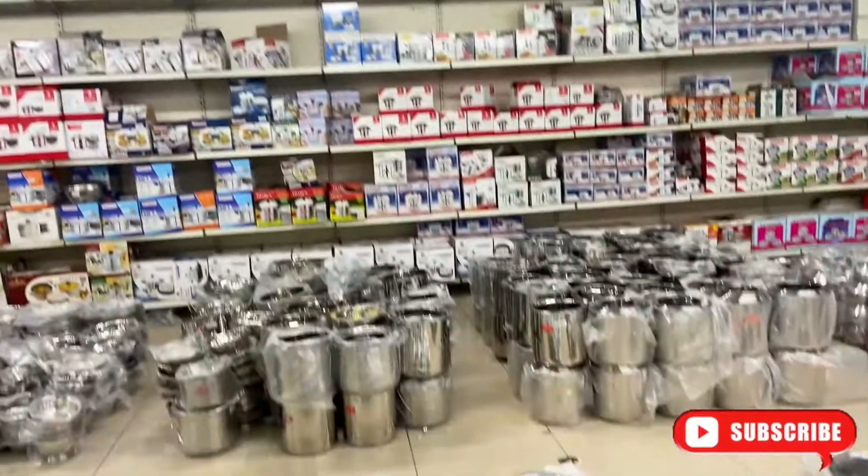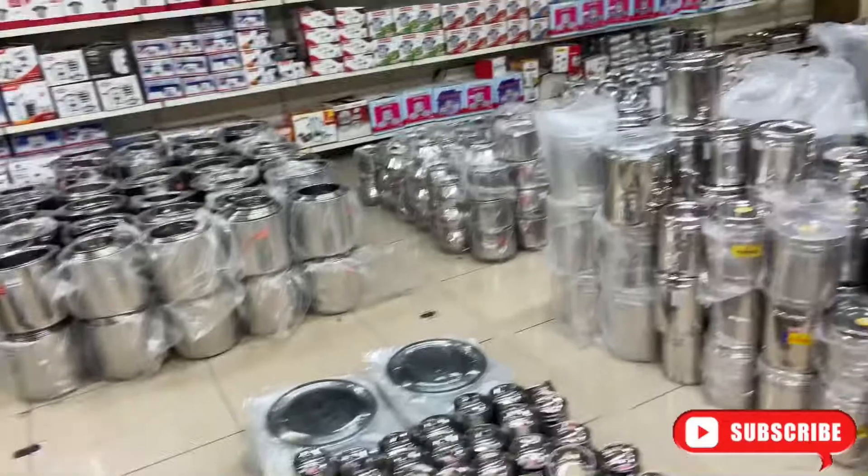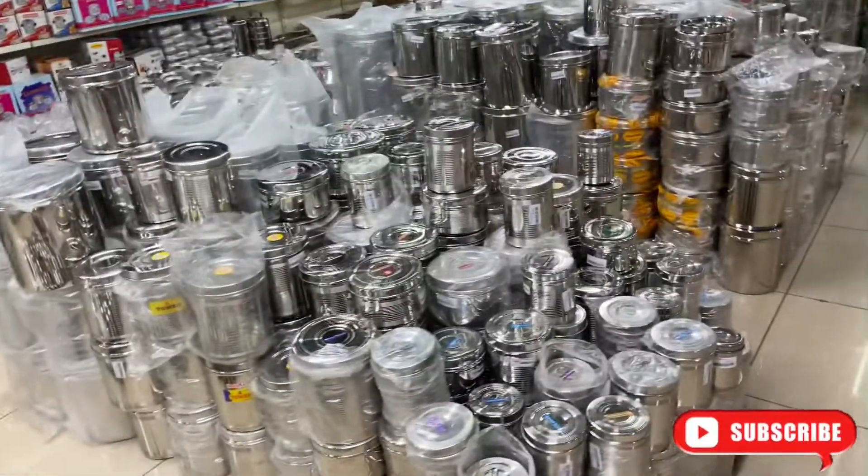You can see that they have a huge collection of everything. There are a lot of varieties in kitchen items. I will show you a little glimpse — here are some of the boxes.